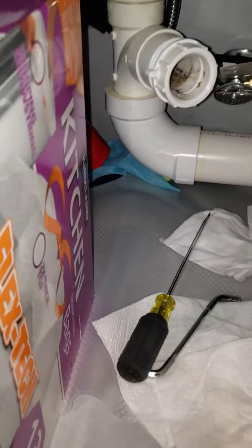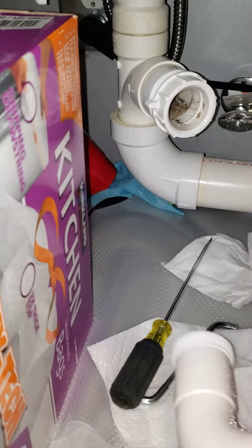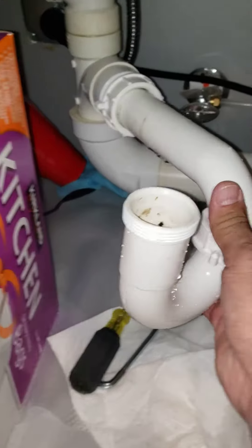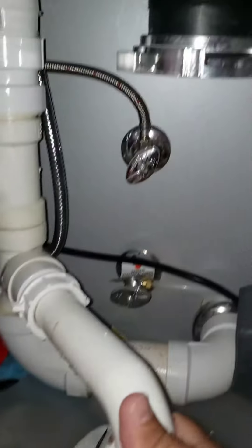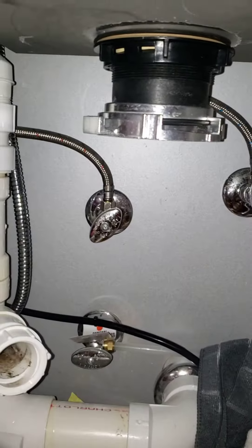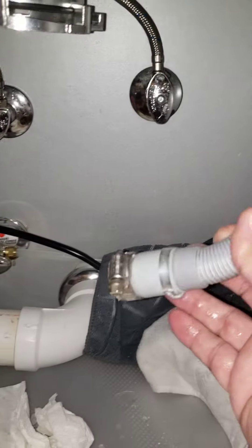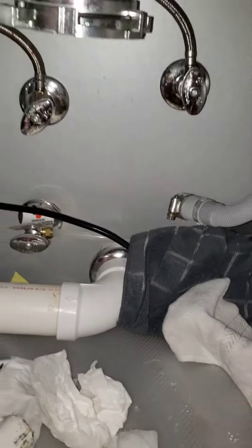There's a trap. I'll clean my trap up before I put it back on, but it's a simple trap — it goes in here and connects to the garbage disposal. The garbage disposal just has a little quarter turn that turns this on. This is the dishwasher output. It's really simple to do.